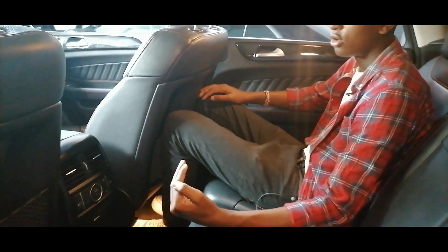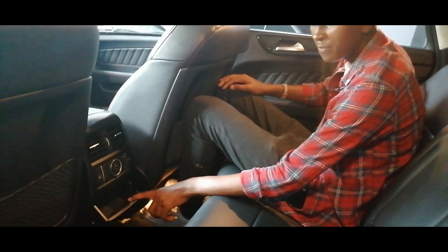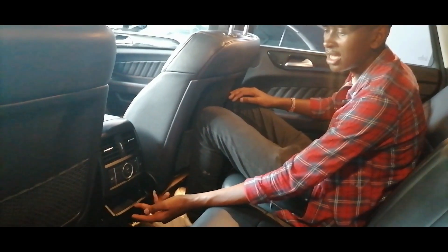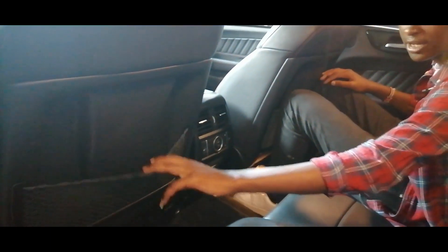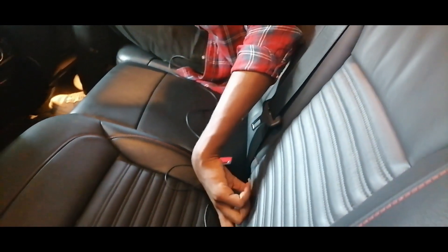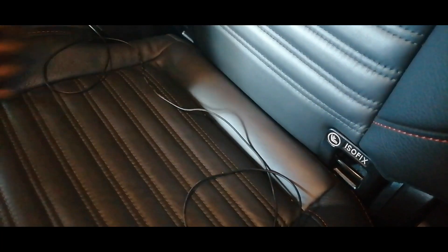Also have some storage space here — in some other vehicles it would be an ashtray. Then also have a 12V socket here, and also some nice storage space here if maybe you have water or something. We also have baby seat anchors here — a nice area here to fit the baby seats.